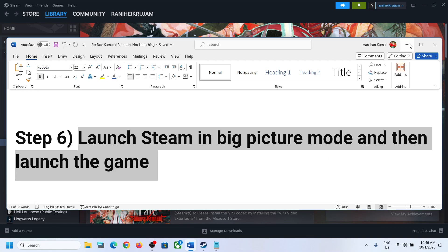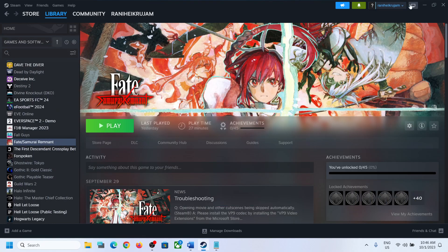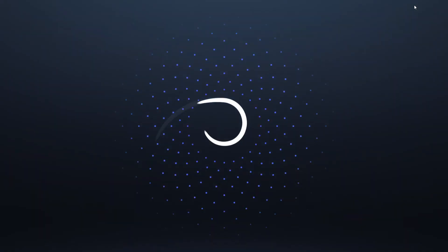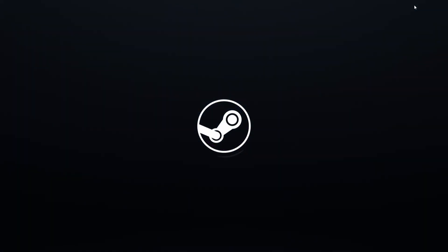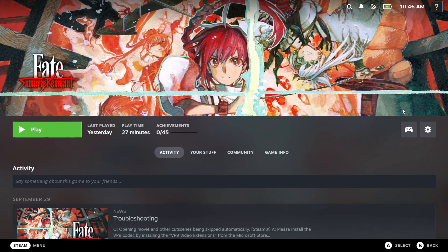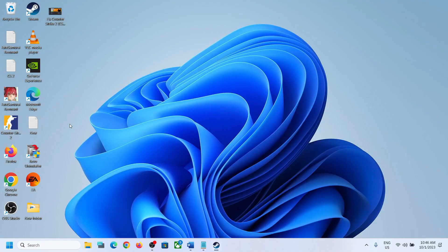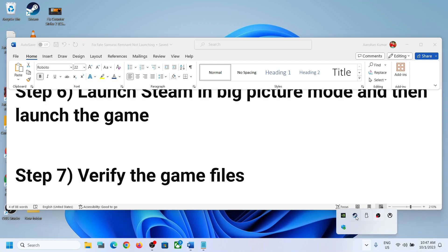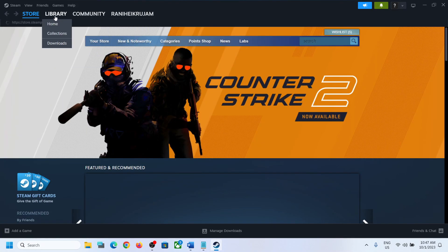The next step is to launch Steam in Big Picture Mode and then launch the game. Make sure the controller is on — in the top right you can see 'Enter Big Picture Mode,' click on it. Then click on the game, make sure the controller is connected, launch the game in Big Picture Mode, and then check.